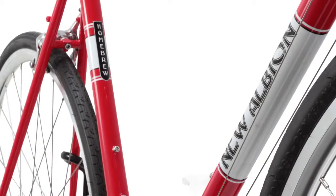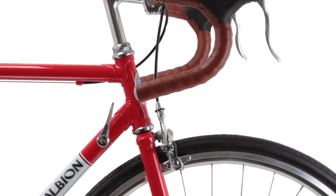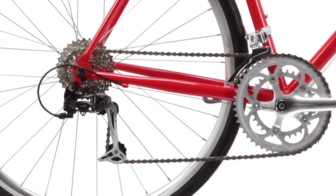Classic steel and stylish, the new Albion Homebrew is a road bike designed for both the traditional and urban rider. It comes complete with a steel frame and fork, drop bars, and a 9-speed compact drivetrain.